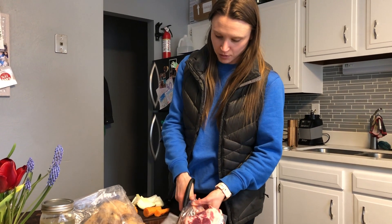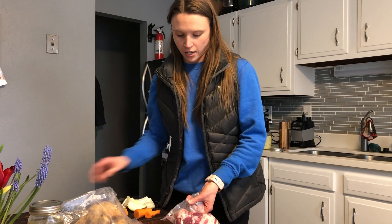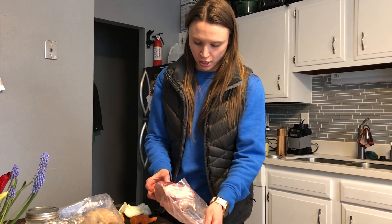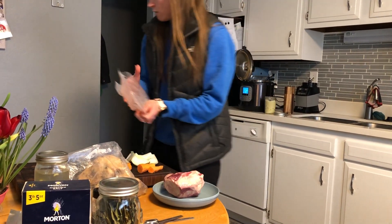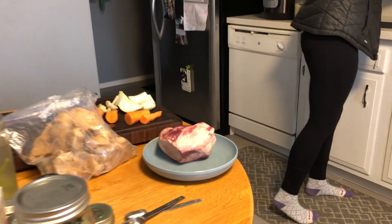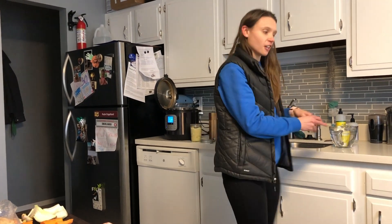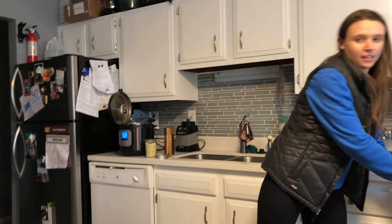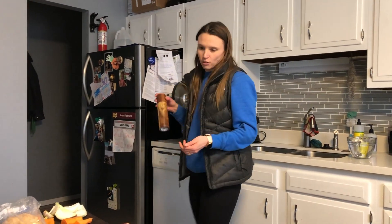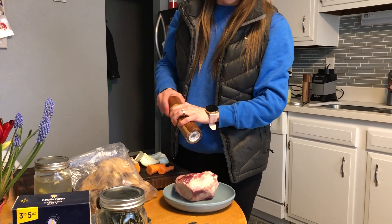I vacuum-sealed it. Typically they come in five-pound packages, and I separate them out into one bone per package, just so I can have one fresh one for each batch. That is a grass-fed beef knuckle bone. You can use soup bones, you can use knuckle bones — anything that has a lot of marrow to it.